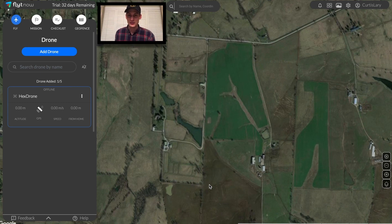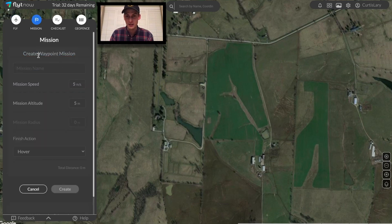Hi, I'm Kurt from Hextronics, and today I'm going to show you how to use our automatic drone station product, the Hextronics One. In this particular installation, we're at a thoroughbred horse farm off in the countryside that's looking to collect routine imagery of their many pastures, buildings, and equipment.